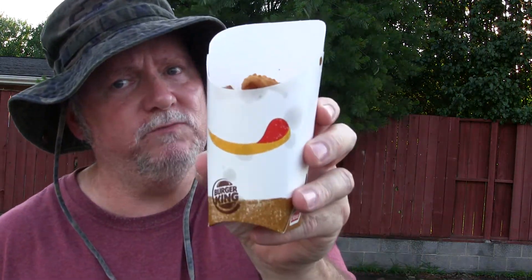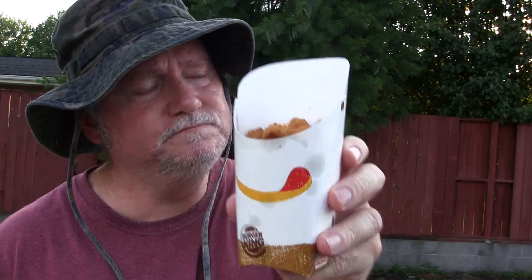The Burger King review of the onion rings. Thanks for watching Big O's YouTube channel. Please like, comment, and subscribe if you haven't already. Share my videos and help Big O's YouTube channel grow. Support my channel, show your love.